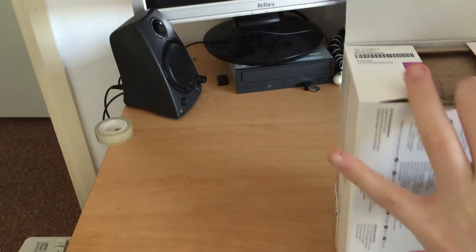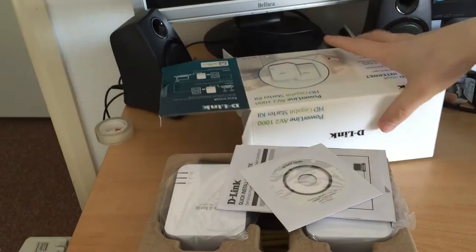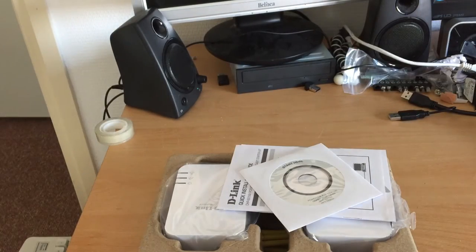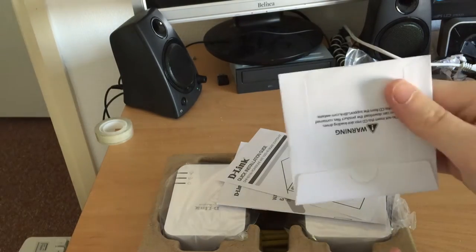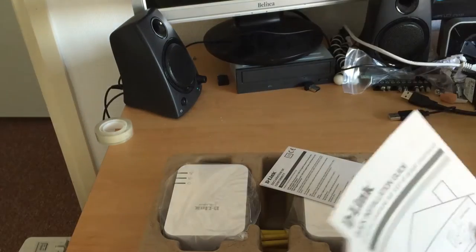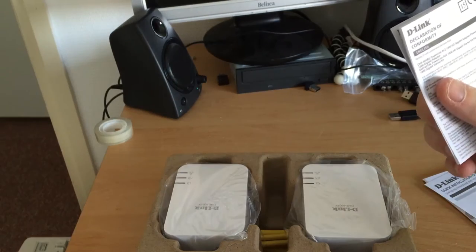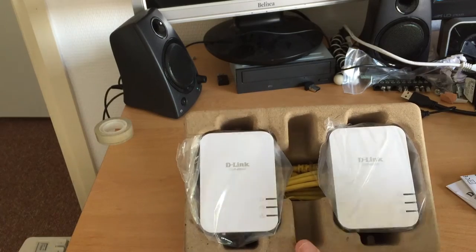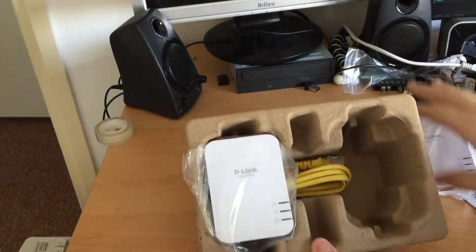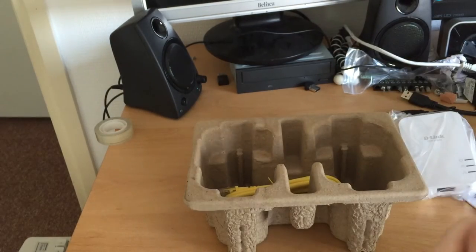This is some tough packaging. All eco-friendly. Here are the power line adapters - very straightforward looking, very compact actually. I really like that. The DHP 600 AV module - European plug, gigabit LAN port, and the pairing button. Doesn't feel too cheap.